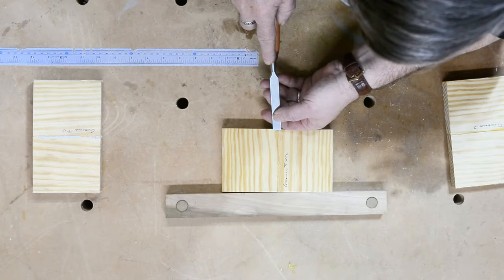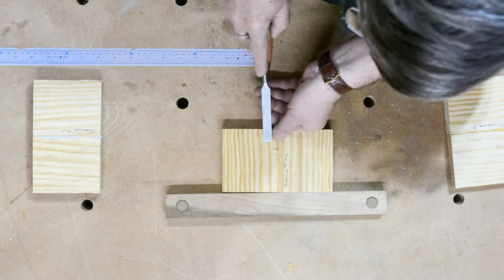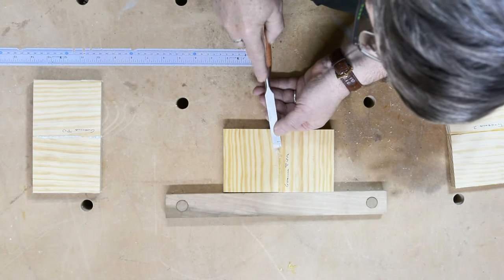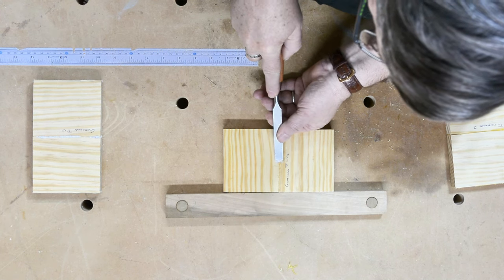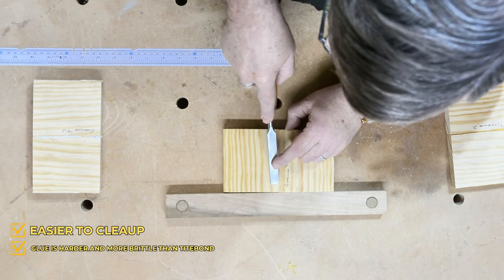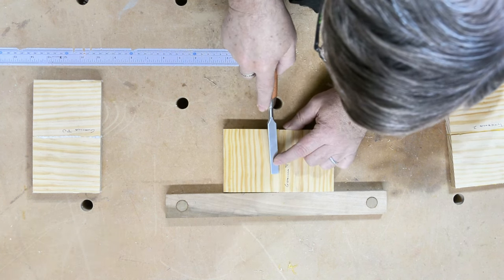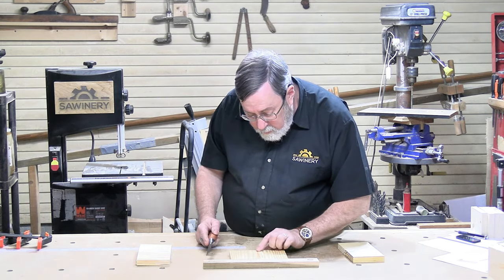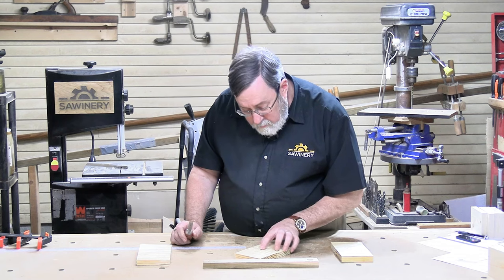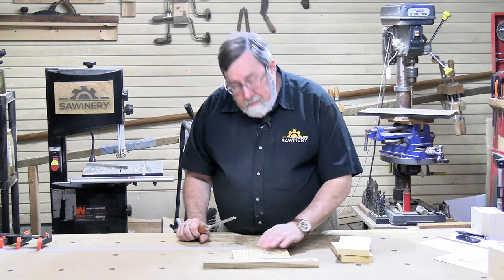What about the Gorilla PVA? I noticed when gluing these up that Gorilla is a lower viscosity — in other words, it's runnier. One of the cons is that when it came out, it formed more drips because the sample pieces were not sitting level. This one is actually easier to clean up — it's a little harder, a little more brittle in the dried form than the Titebond was. It also dries pretty clear by comparison. You can hardly see it, whereas the Titebond is clearly yellow.